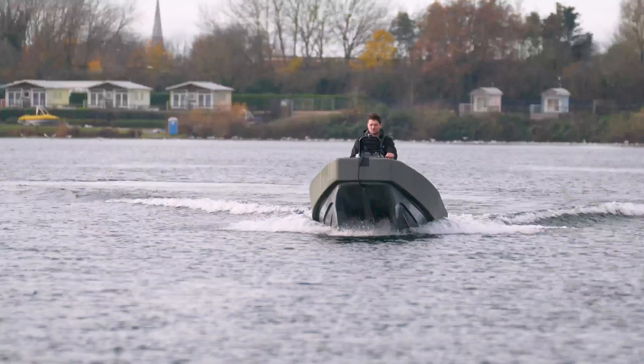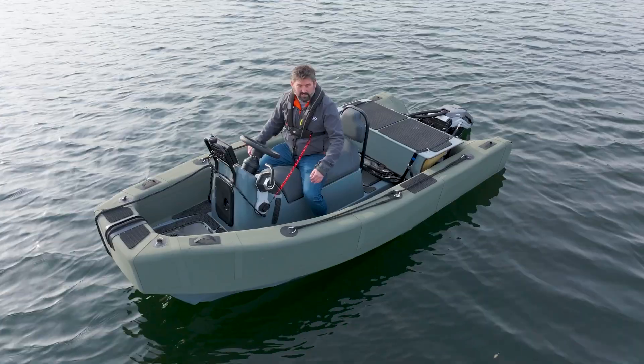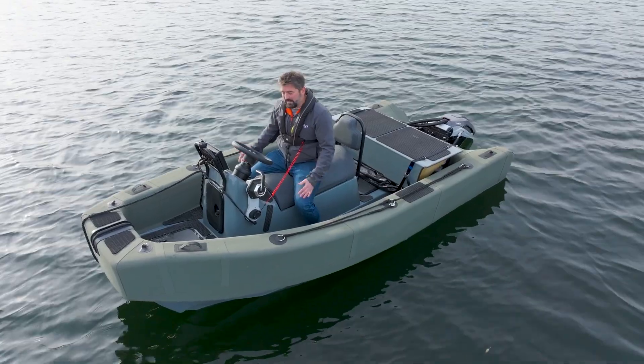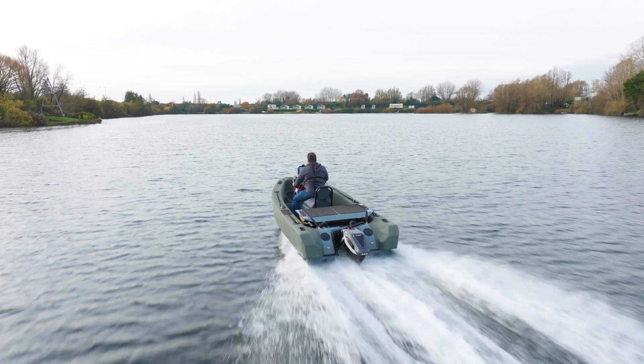This particular boat is foil assisted, so there's a shallow foil under my feet in the water, and we're seeing some fantastic results — easily doing over 30 knots on about 33 to 34 kilowatts of power.